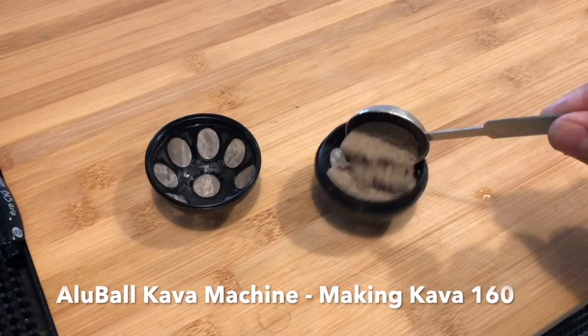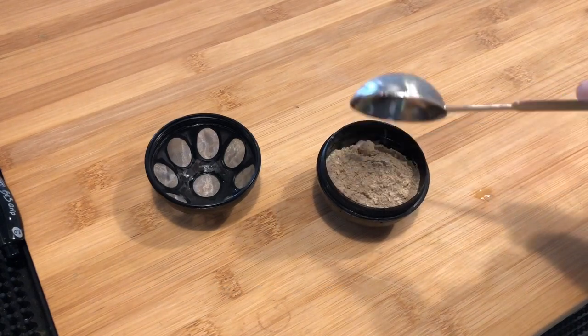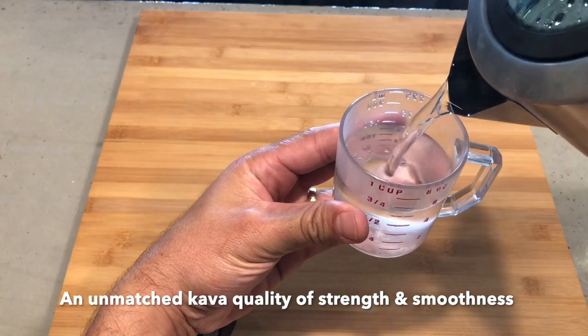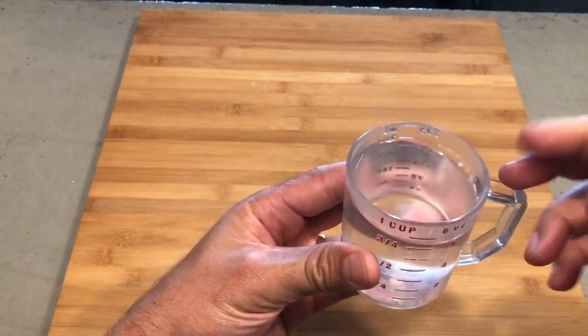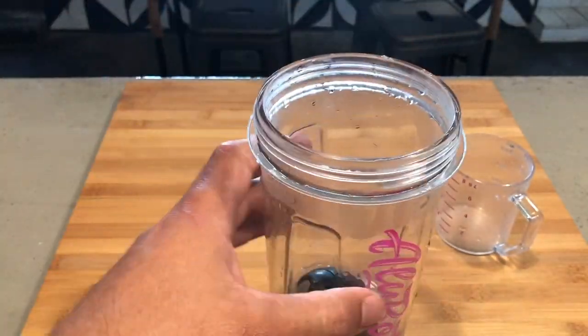Making consistent, high quality, strong and smooth kava with the OluBall kava machine is easy. Add 1-2 tablespoons of your choice of kava root powder to the OluBall. Add 8 ounces of water to the OluBall bottle, secure the lid, and simply snap the bottle onto the machine and press the brew button.